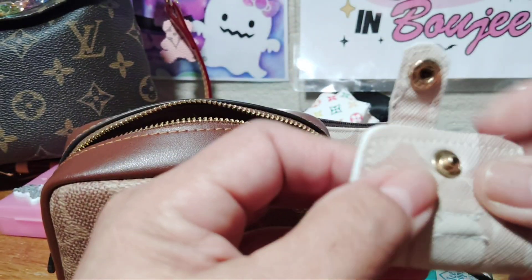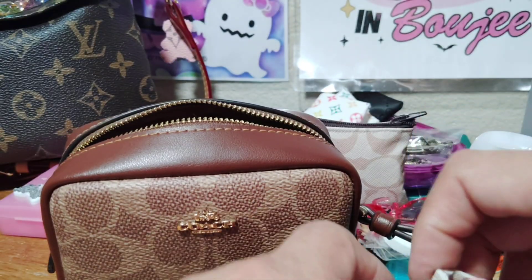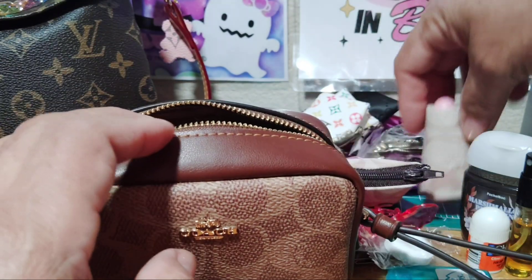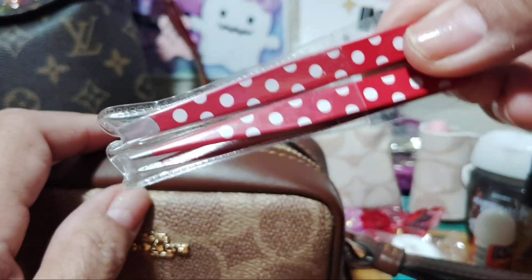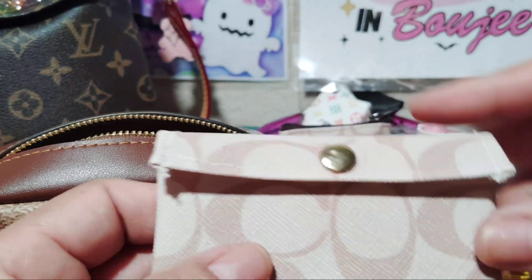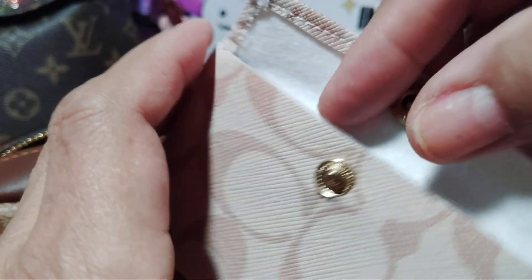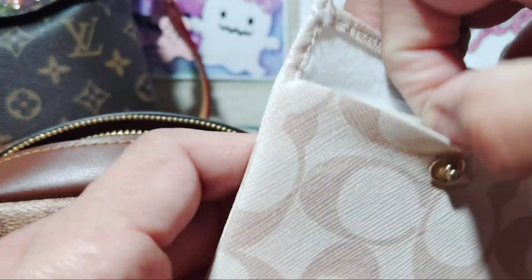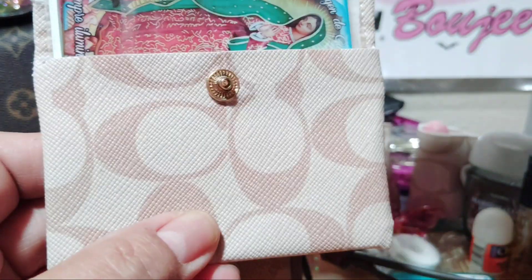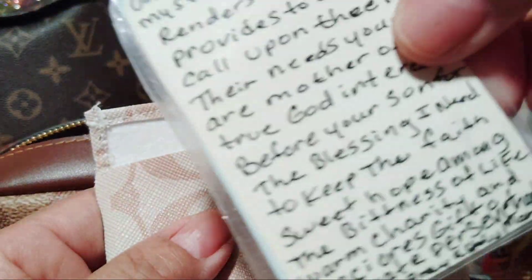Close it up — there you go. It stands up next to the Coach, the little Coach wristlet. And I also have tweezers, I always carry those. And there's my little card holder I made. I only have two cards: my ID and my bank card. And my Virgin Mary — I always carry her with me. There's a prayer in the back.